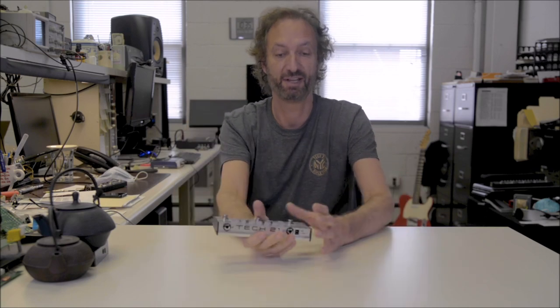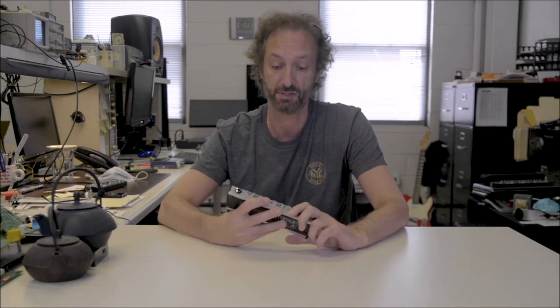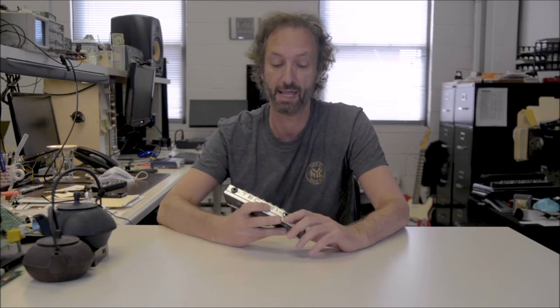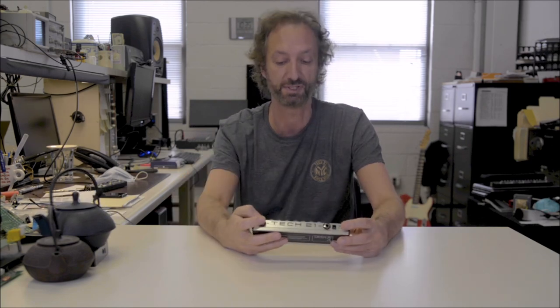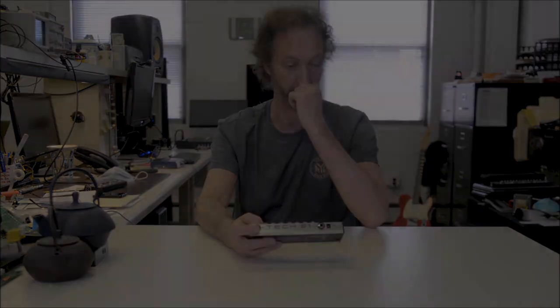Let me give you a little history lesson. It started with the original classic Sansam in 1989. This was one of the first amp simulators out on the market, and certainly the first analog one. And it's still fully analog. We soon discovered that people used it in the studio many times, not just for guitar but bass, vocals, and drums. So we decided to make a rack mount version of it.